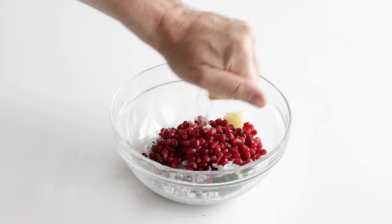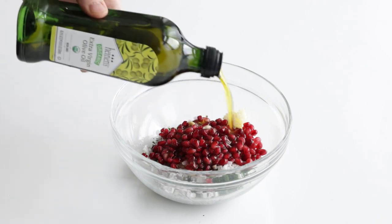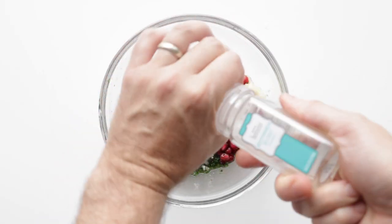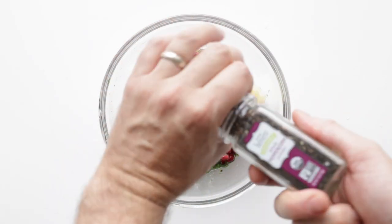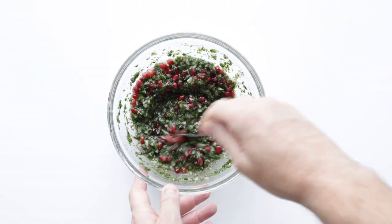Then we're gonna squeeze in the juice of a few lemons, finish it off with olive oil, then season it up with coarse salt and fresh cracked black pepper. Let's whisk all of those ingredients together until they are completely combined. We're gonna set it to the side briefly.